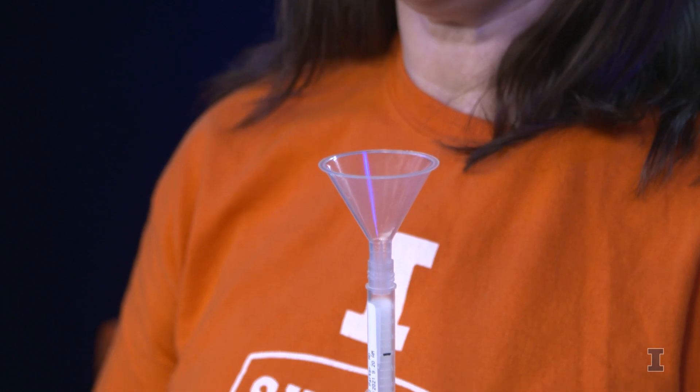Let the saliva form in your mouth. Think of your favorite food, or something sour like Sour Patch Kids or lemons.